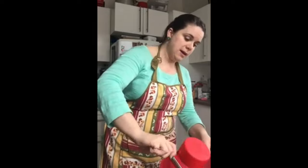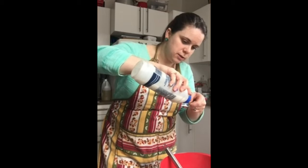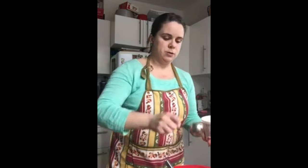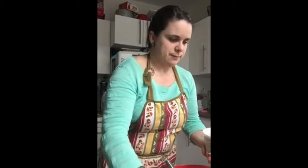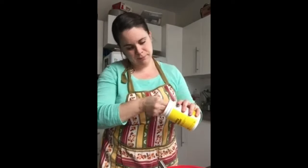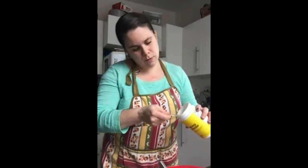Now we're going to add our dry ingredients. I have one cup of flour — pop that in. We're going to need a half a teaspoon of salt; table salt works. We're going to need two tablespoons of sugar. And finally, we're going to need baking powder. Now this is important: not baking soda. If you mix those up, your pancake muffins will not taste good. Baking powder — we're going to need two teaspoons of baking powder.